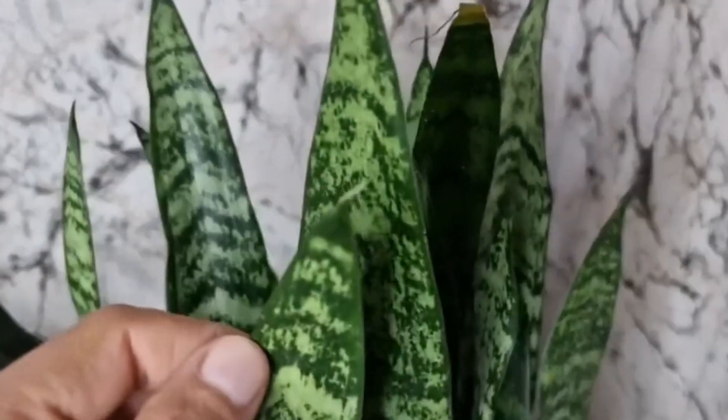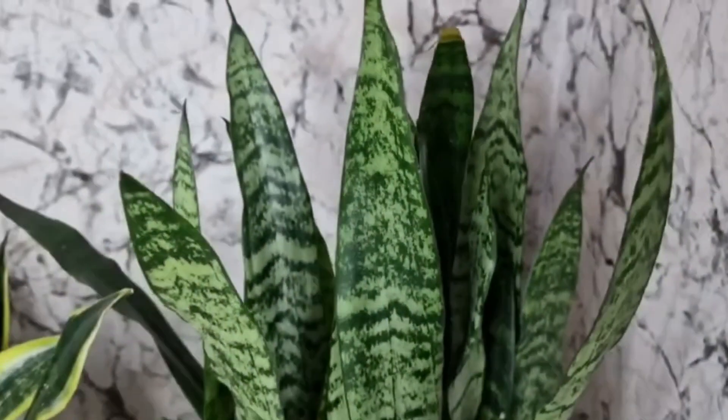Thirdly, it likes being in small pots. If you plant it in small pots, it will bud faster.